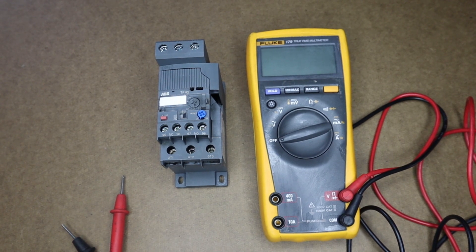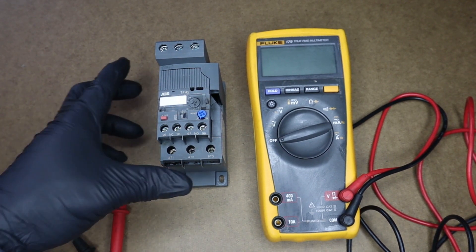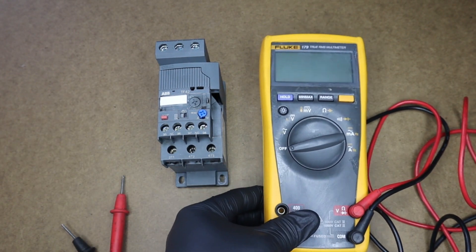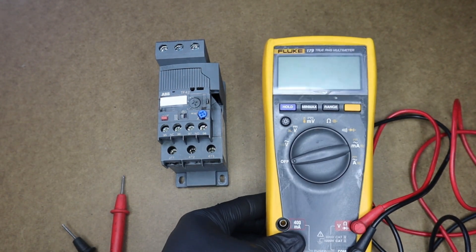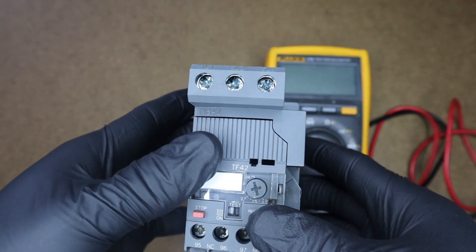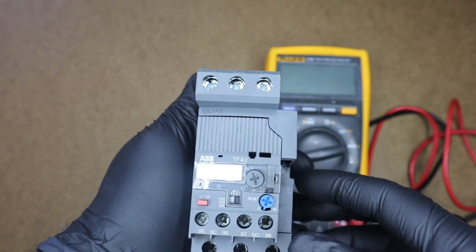Hello everyone, welcome back to my channel. Today I'll be showing you how to test an overload relay using our Fluke 179 true RMS multimeter. Before we get to the testing, let's identify some of the terminals on our overload.